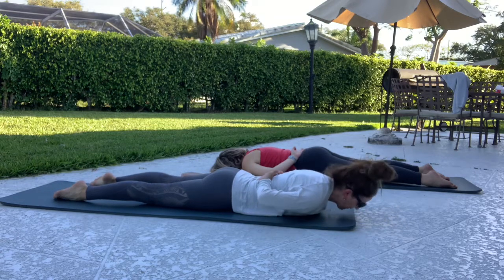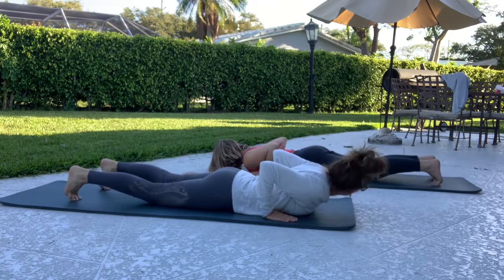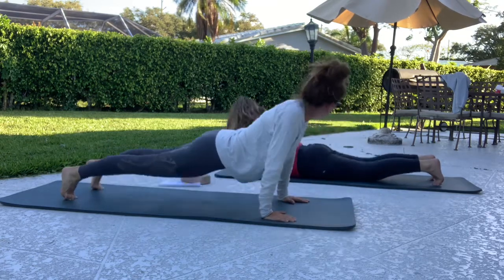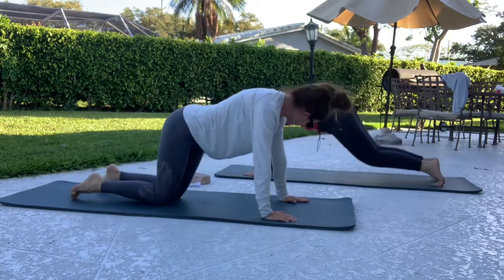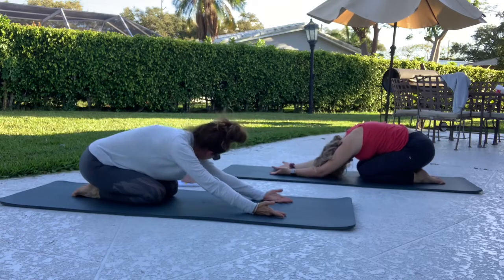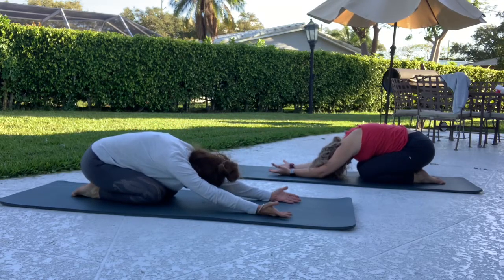Bring yourself back to center. Hands in line with your chest, lower your toes under, and push up. Drop down your knees and just sit back, lift your palms up. Just sitting back, giving yourself that stretch.